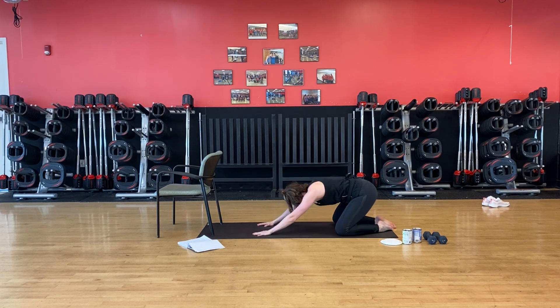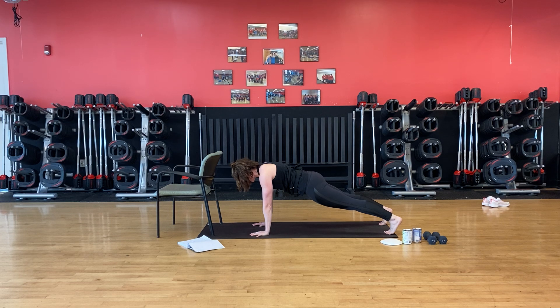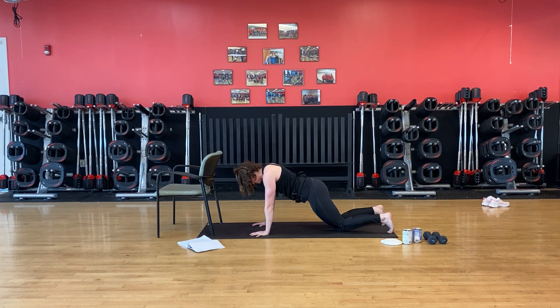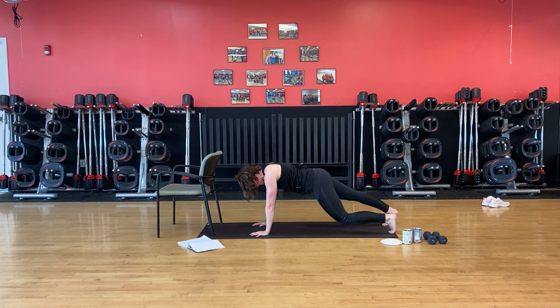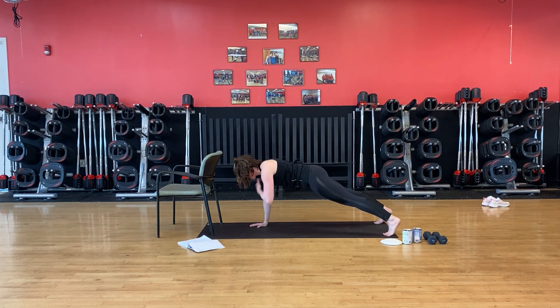Sit it back to a child's pose for a quick minute. Inhale and exhale. Come back out to our high plank. A couple options here — knees are down or not, it's your choice today. We tap the knees. Core shoulder work here. If you're on your knees, you just start from the bottom and push up. Tap the shoulders. Quiet those hips.